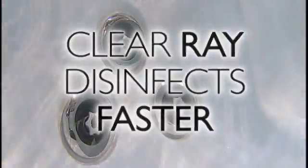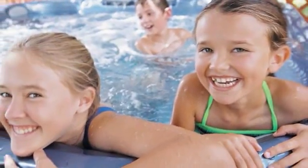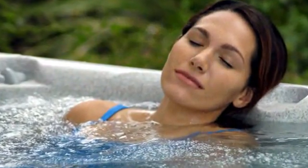The other part of the peace of mind you'll have is simply the peace. The ClearRay system is effortless, effective, and reliable. This powerful system is eco-friendly, so you'll use 50% less sanitizer than traditional methods. There's no setup or programming required.